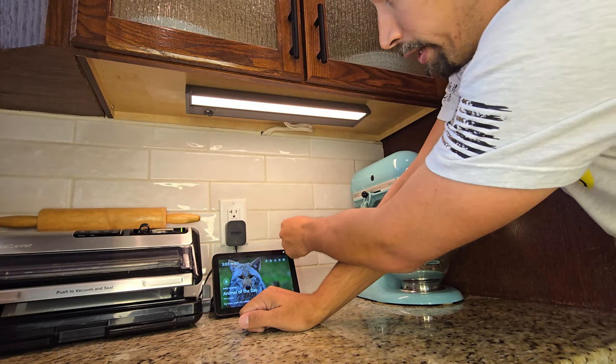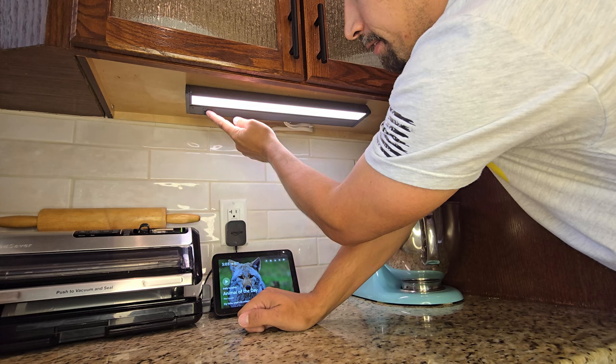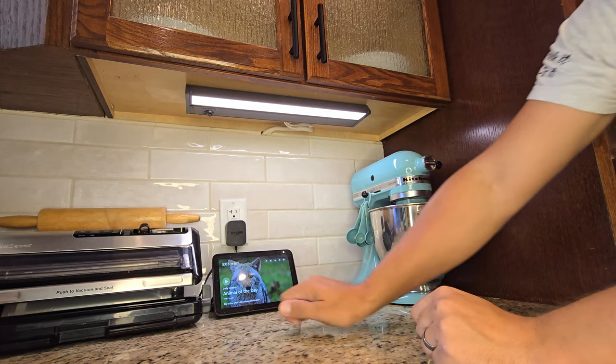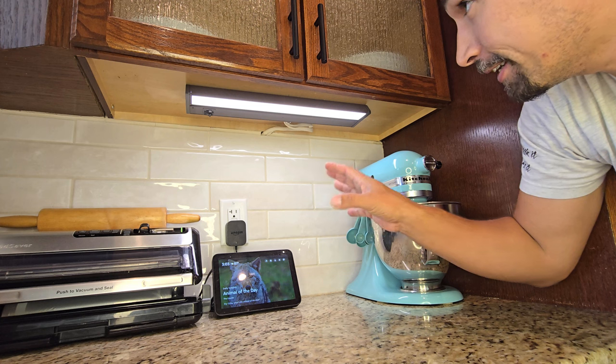If you want them dimmer, you could do that as well. And of course, you have multiple different color tones — three color tones to choose from, depending on what kind of mood you would like in your kitchen.